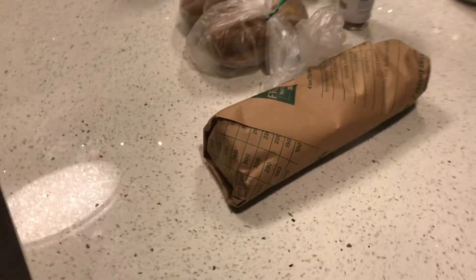Hey everyone, one of the New Year's resolutions was to cook at home more instead of going out, so we're gonna do that tonight. I can't promise this is gonna be good — I'm a terrible cook. This might end in me ordering a Domino's pizza, but we're gonna give it a shot.